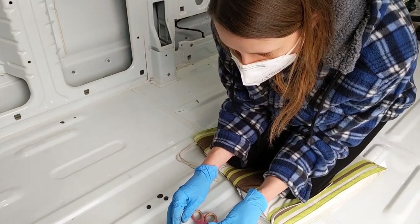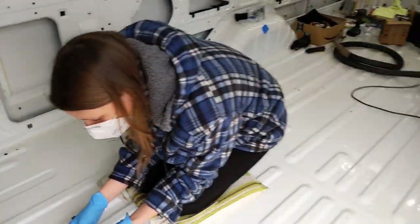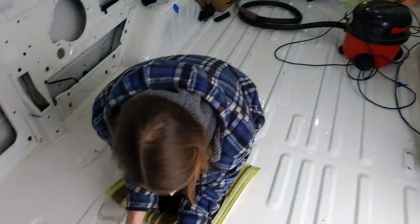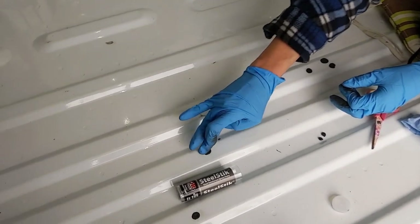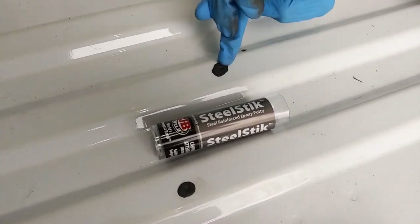The one slight issue today is it says to use in a well-ventilated space, so even though it's raining I'm having to periodically open the sliding door because it does fume a bit. Just pressing it in — a bit like blue tack really — and then making it as flush as I can with the rest of the van.